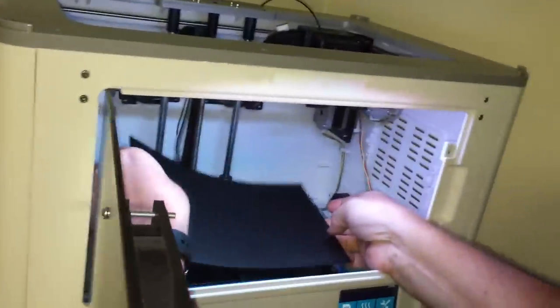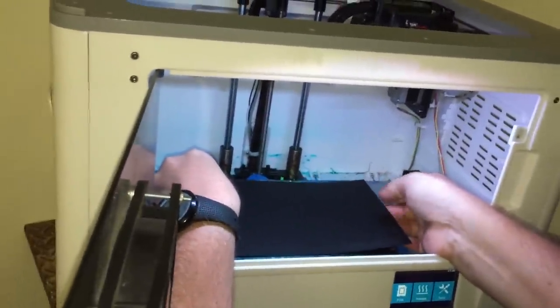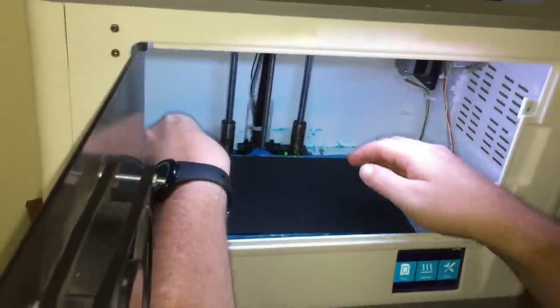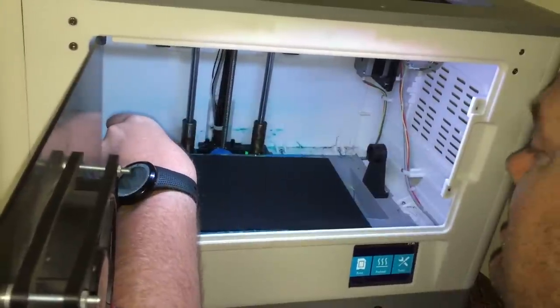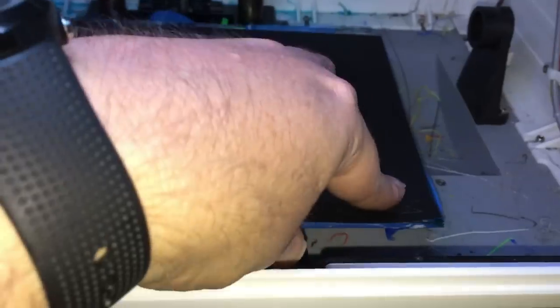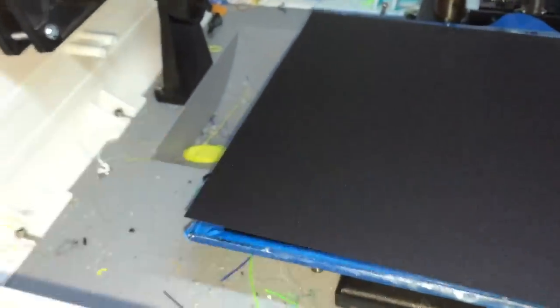I'm just trying to line it up. I've got my build platform bigger than it needs to be. Wow, that does stick very, very well. Here's a word of caution when trying to install the BuildTac: once it's on, it's on. I barely just touched the glass platform and it is stuck down absolutely rock solid.